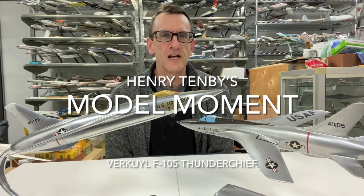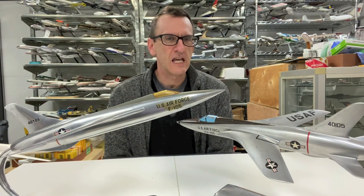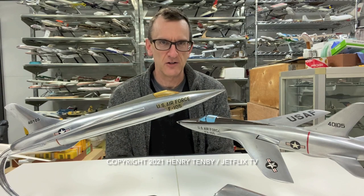Hello everybody, my name is Henry Tenby and welcome to this edition of Model Moment. We've got a military subject today and we're going to be covering the F-105 Thunderchief.